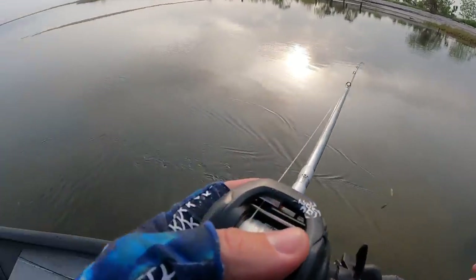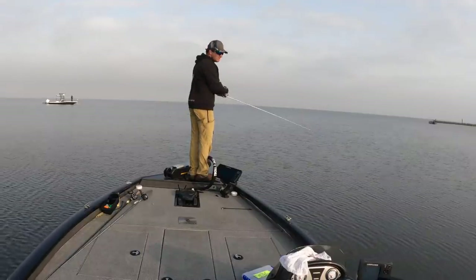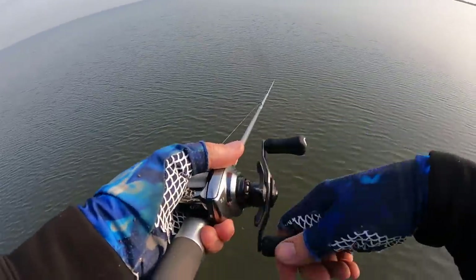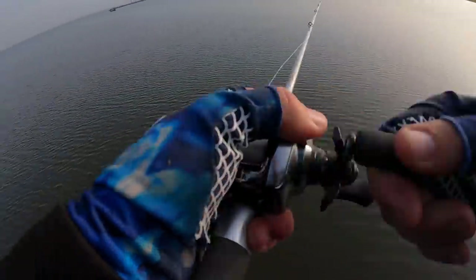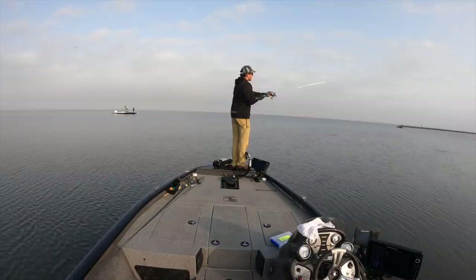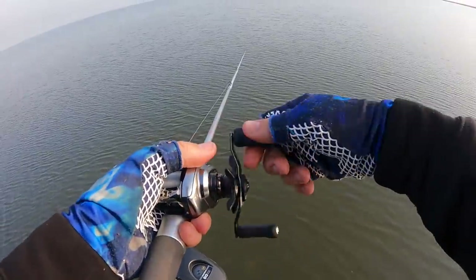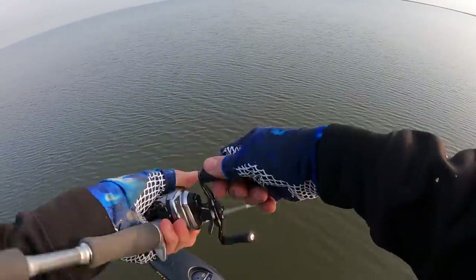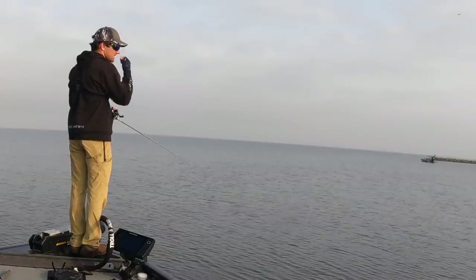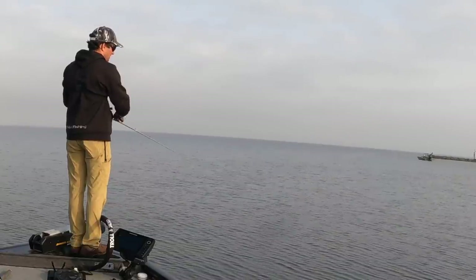I'm about to throw in the towel and just go to where Adams is at. So far, my thoughts on the Zillion is that it's like a beefed-up SV but in a smaller package. It casts a little smoother, a little farther, and it weighs less. It's 6.7 ounces and palms more like a 70-size reel than a 100-size reel. The SV is a 100-size reel but it palms more like a 150.